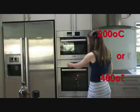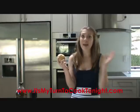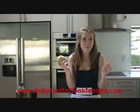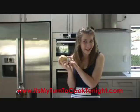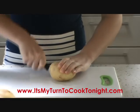Turn the oven on to 200 degrees. Leave the skin on — now this is a real bonus. Not only is it quicker, but it's also better for you as lots of the nutrients are found in or just under the skin. Cut each potato lengthwise into about 8 pieces.